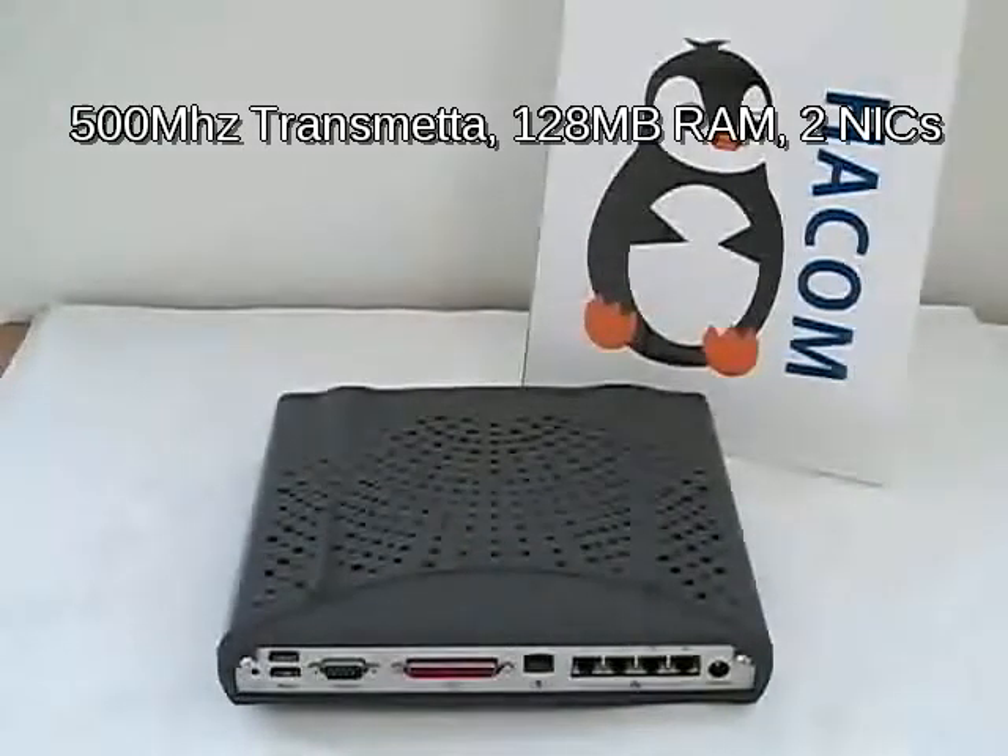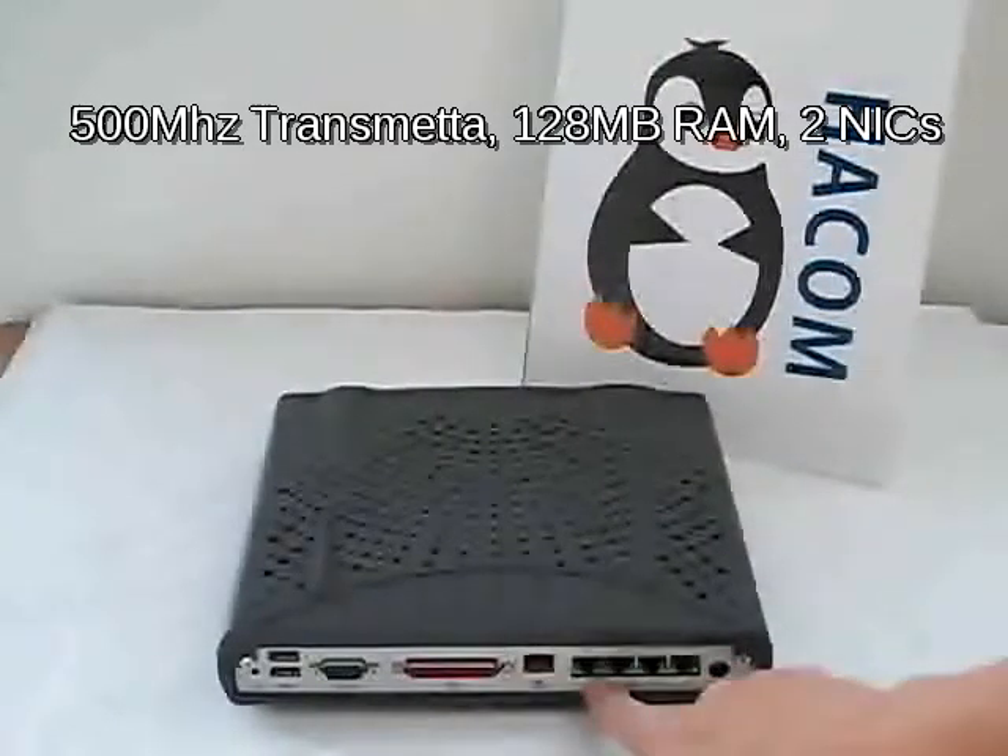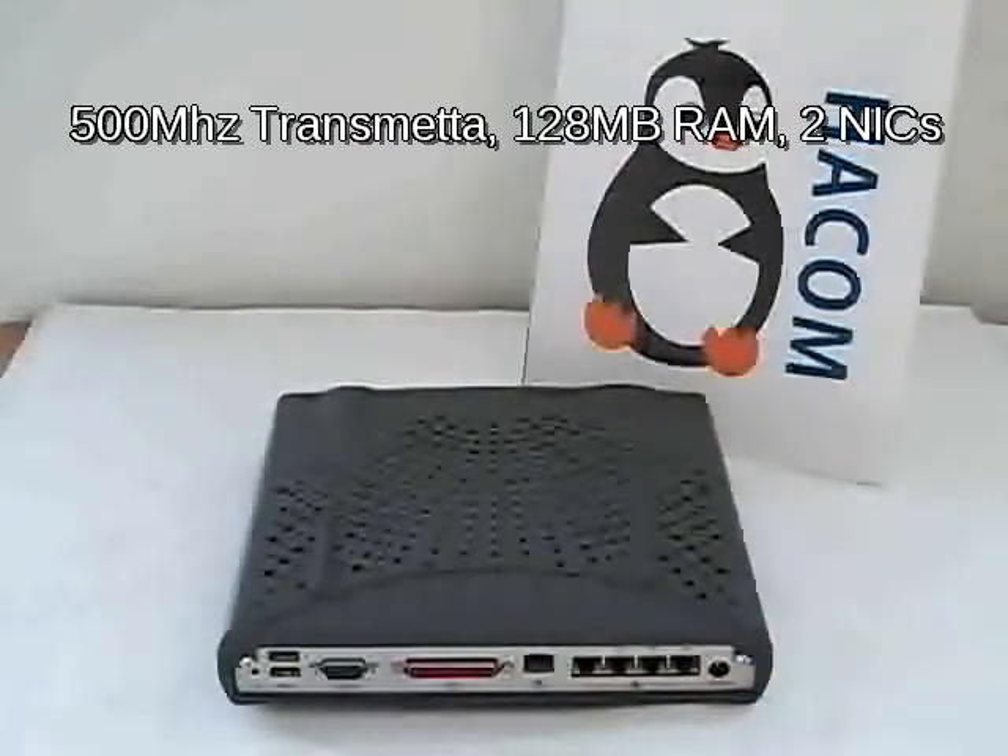We are particularly interested because it has multiple NICs — this is a WAN and this is a LAN. It's basically a four-port switch hub, but it's only a two-NIC version.